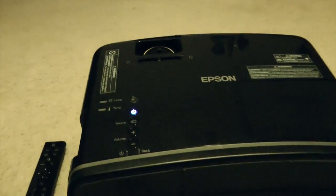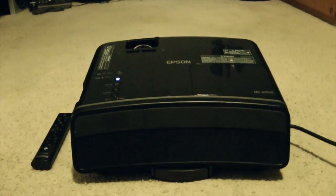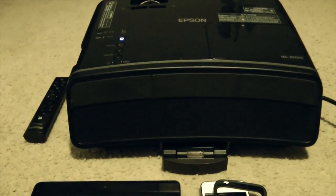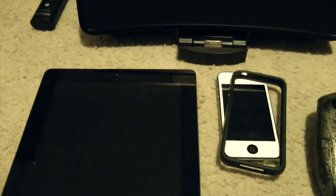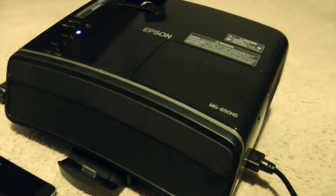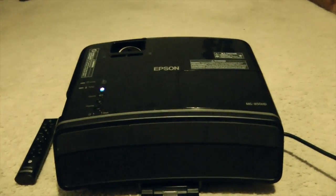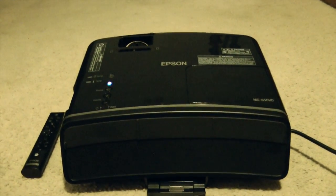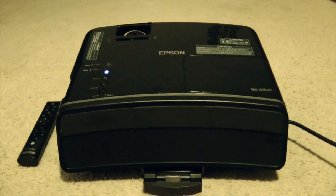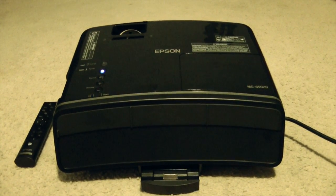Turning the projector on you just press the power button, pretty obvious stuff. It takes about a minute to boot up which isn't bad at all. Now to get this ready ahead of time you just press that to open up the dock which does fit both the iPad and the iPhone as well as the iPod touch. Now the fan sounds really loud right now, that's only because it's starting up, but I will say this thing puts out some major heat. That's obviously required because of the bulb and it's just a common thing for projectors, so that's definitely something you want to keep in mind.